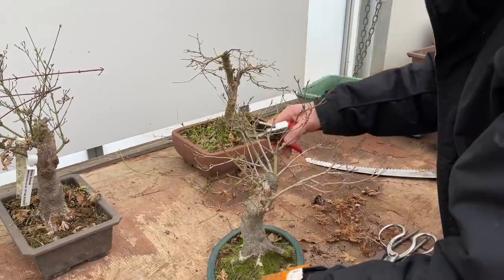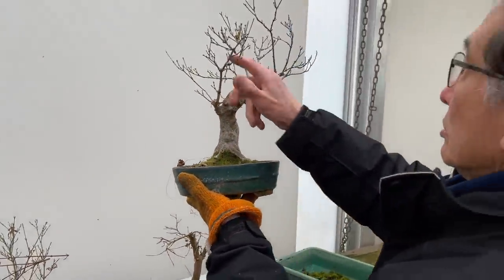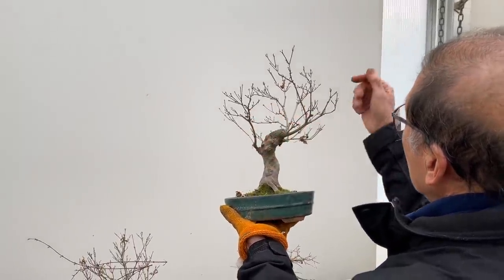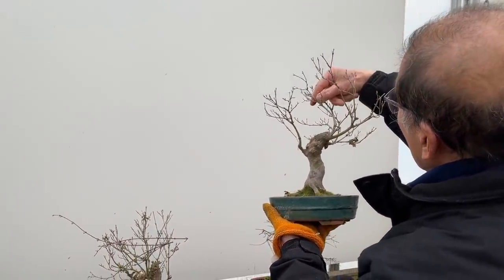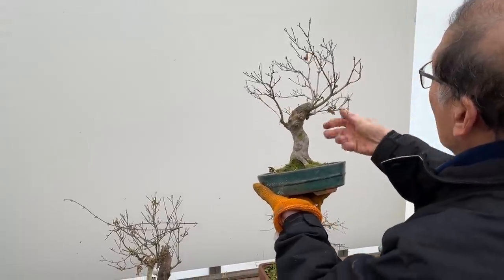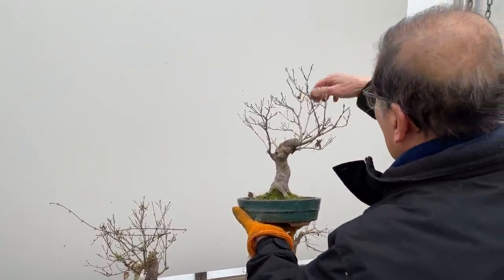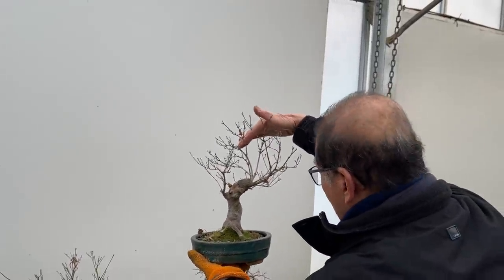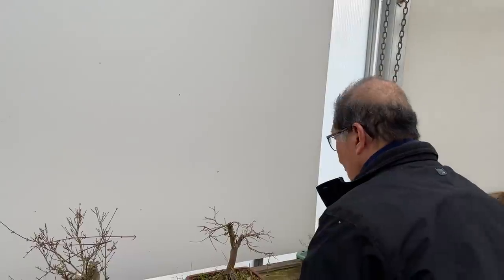This has become a bit one-sided. If I use the tree this way, I can wire that down a little more. Ideally I want something to grow that way so I can put a little bit of wire and produce the tree with more balance, filling the space there. So that is another one done.